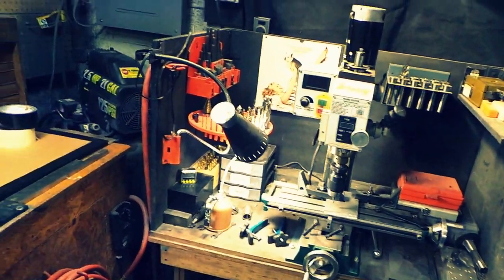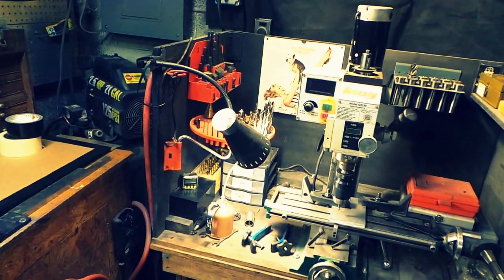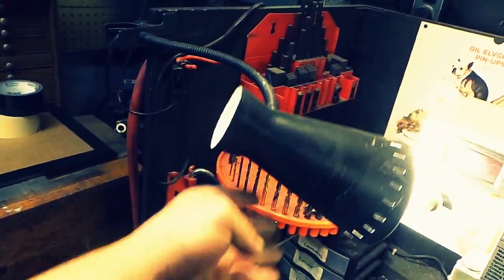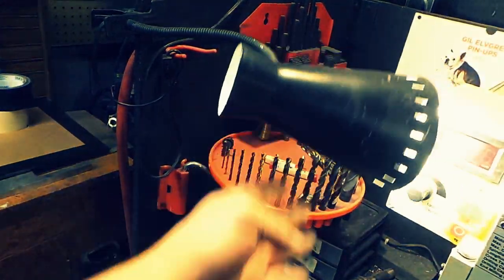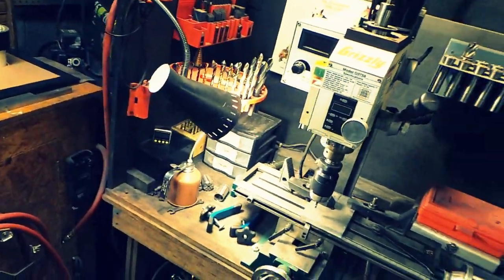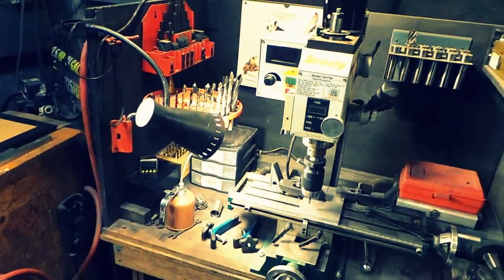I actually need to get one for the mill because that light is kind of like a limpy larry — I set it up and then it doesn't quite light up where I want it to, but it gets it done for now.